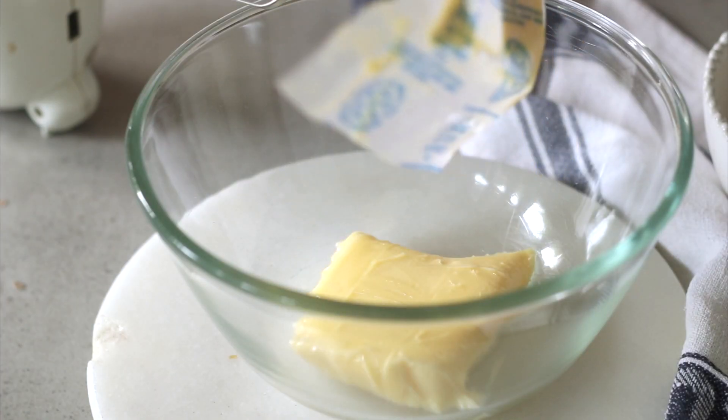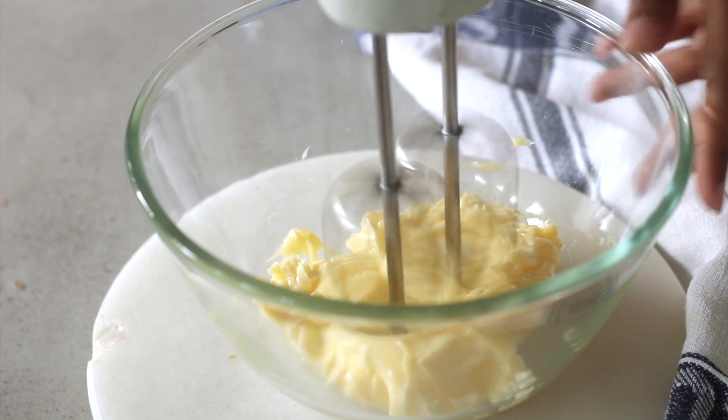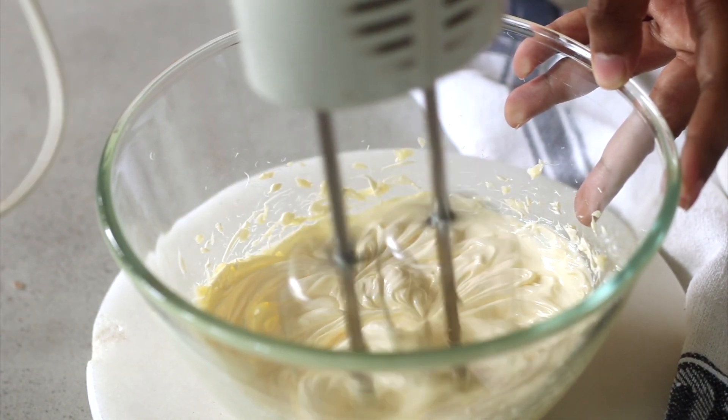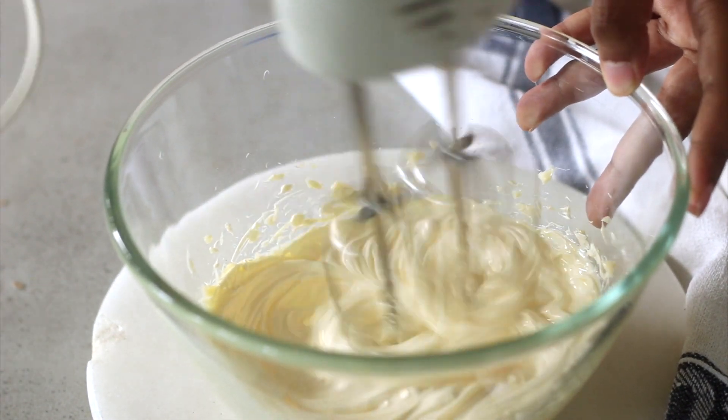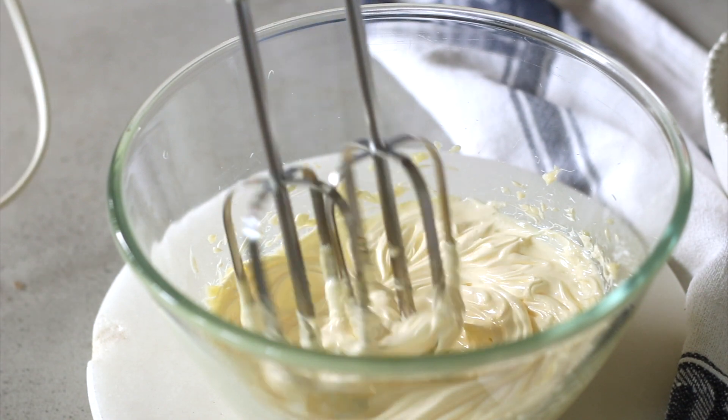The very first thing that you're going to do is add your softened salted butter. This butter is at room temperature, and I've used salted butter, but if you want to you could also use unsalted butter and then later on add a pinch of salt. I personally love the flavor of salted butter. Set a timer for three minutes and on a medium speed whip this butter till it goes nice and pale and fluffy. It's been three minutes now and the butter is looking super pale and fluffy.